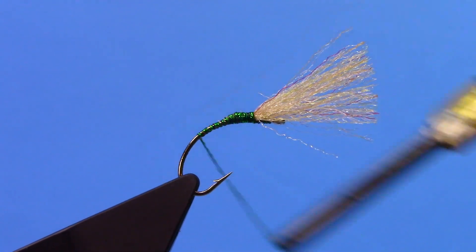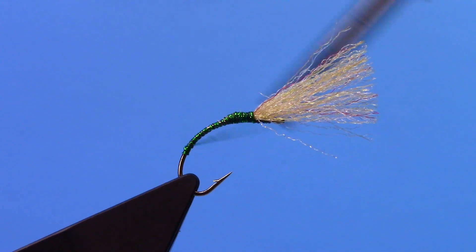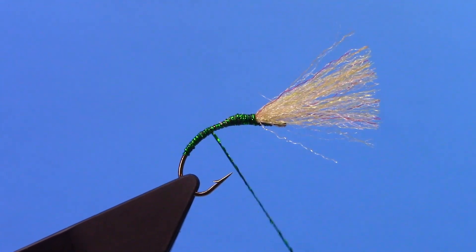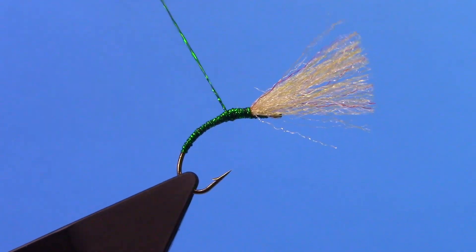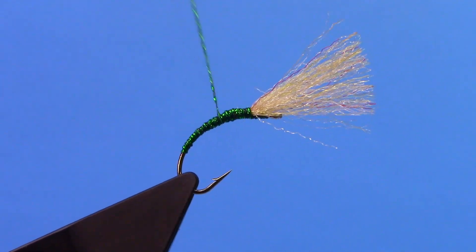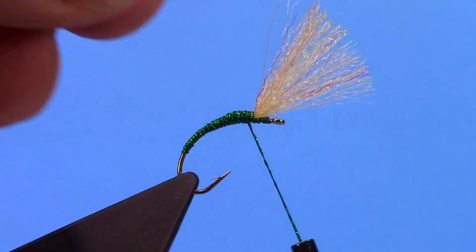I will wrap my tinsel now all the way down, forming my body, then start back up and build a little bit more of a taper.